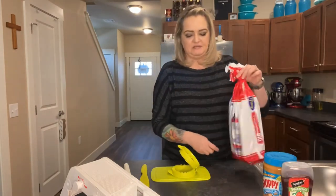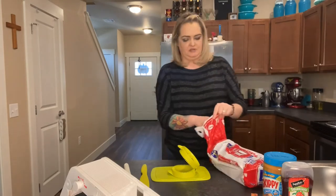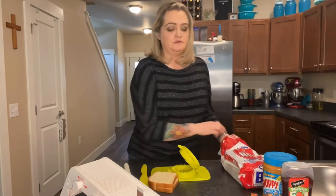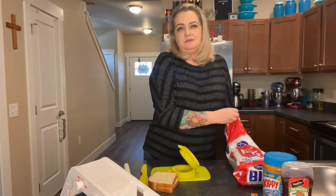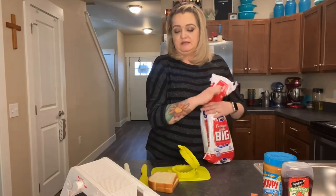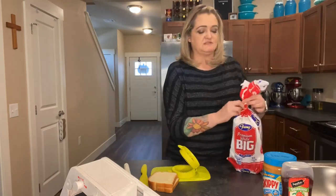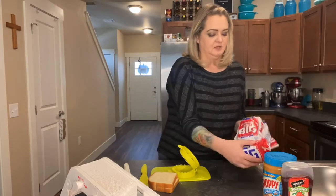I'm going to grab my pieces of bread. Super easy video this week. Next week — or actually this weekend — I'm going to be working on one that uses our alter pro roasting pan, which is a hostess special for this month.